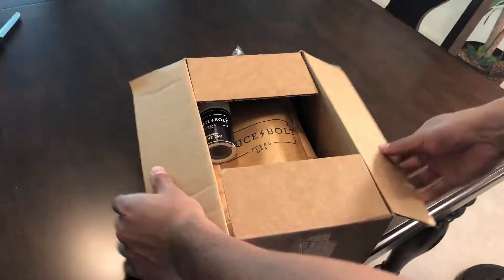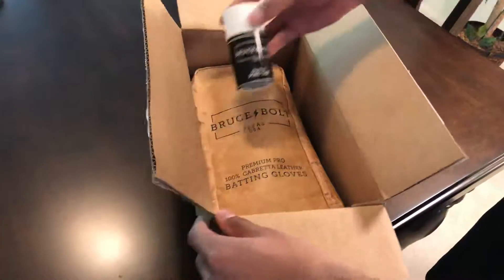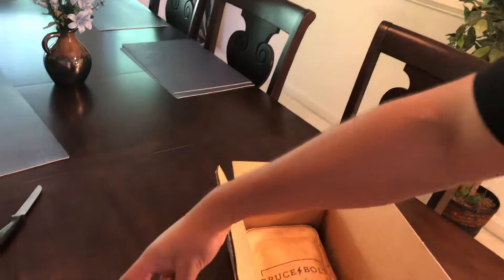The first thing that I notice is pretty cool packaging. They've got their labels and everything in there. And here is the pine tar that they sent.